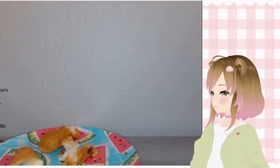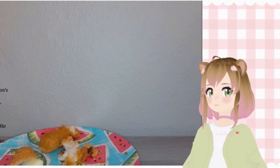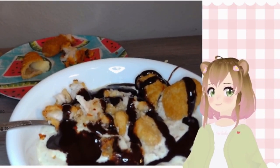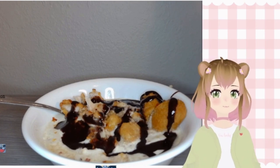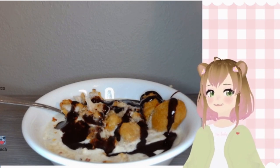Maybe that made it look better. I don't know. Is that better? There she is, folks. I don't know. Thank you.